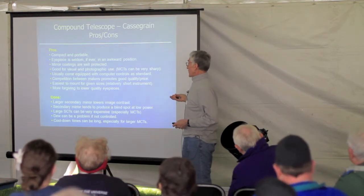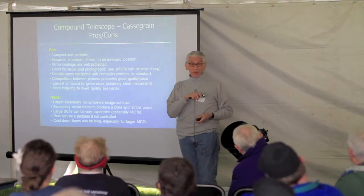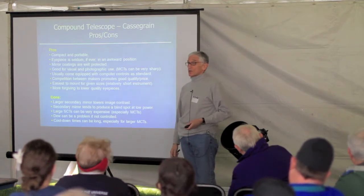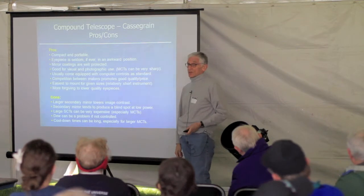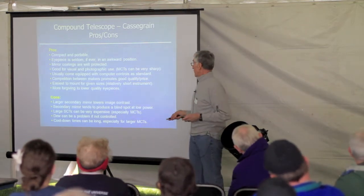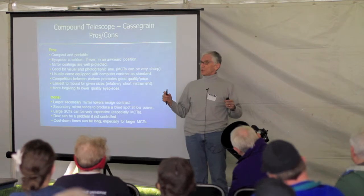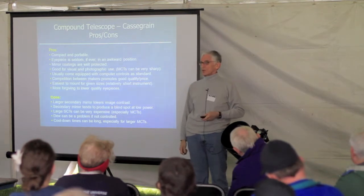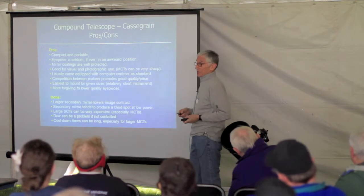There's a lot of competition between Meade, Celestron, and now China with Synta who owns Celestron. Because the competition is so stiff, the prices are very good — somewhere between $1,300 and $2,000 you can get a fully computerized eight-inch telescope that will keep you busy for a lifetime. They're extremely easy to mount because they're relatively short, and they're very forgiving with low-quality eyepieces because of their long focal lengths. You can use a $50 eyepiece instead of a $300–$400 Televue Nagler and still get excellent images.